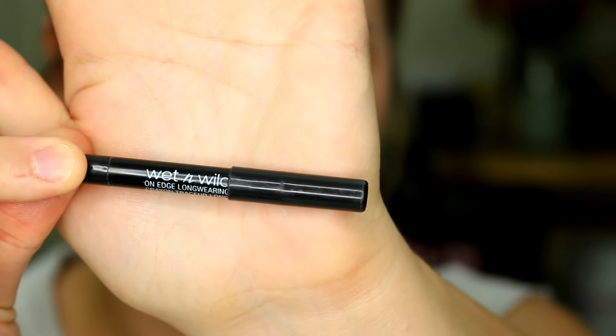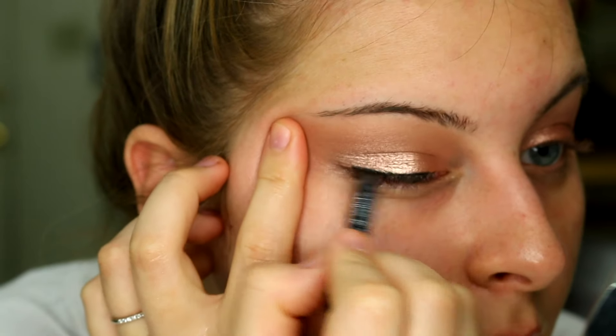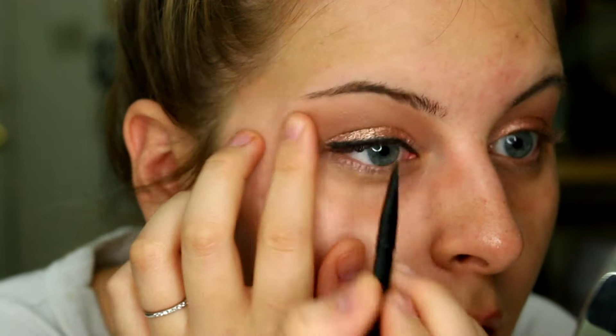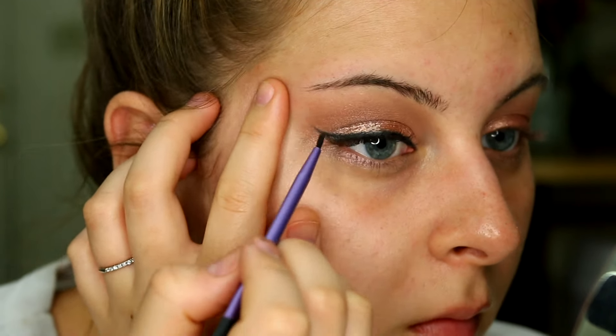Now I'm going to go in with eyeliner and line the top lash line. I'm going to use the Wet n Wild On Edge Long Wearing Eye Pencil in the shade You're the Yen. This is basically just a super jet black eyeliner, so I'm just going to line really close to the lash line and then wing it out with a smaller winged eyeliner brush.